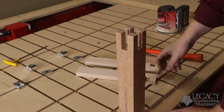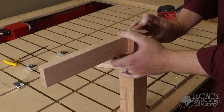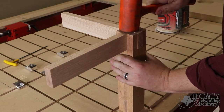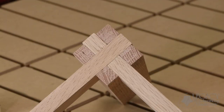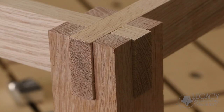The rails are then inserted into the castle block to make a very strong joint that locks in both directions. The ability to have one CNC that can handle both vertical and horizontal cuts will save you valuable time and shop space.